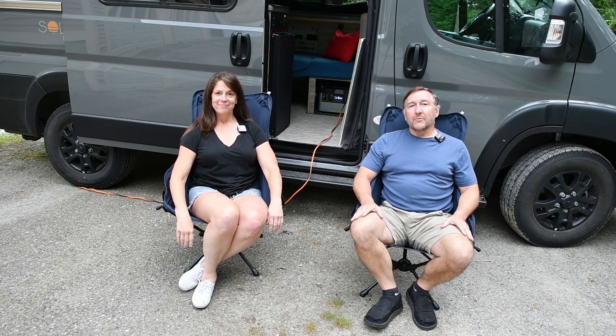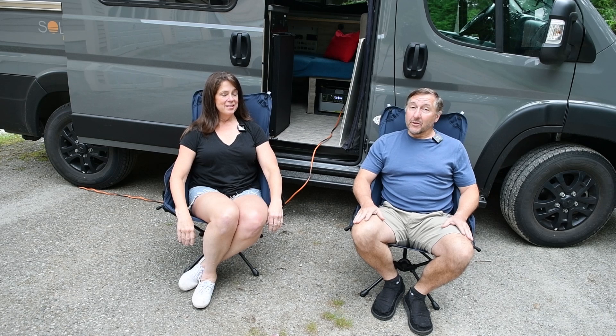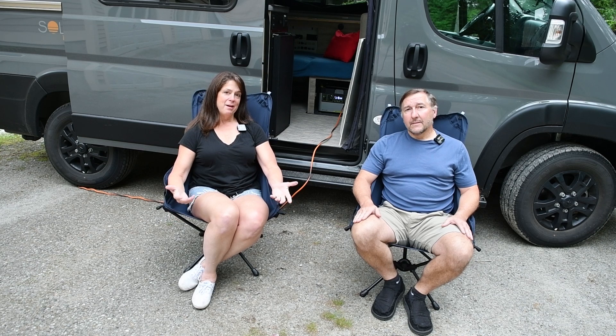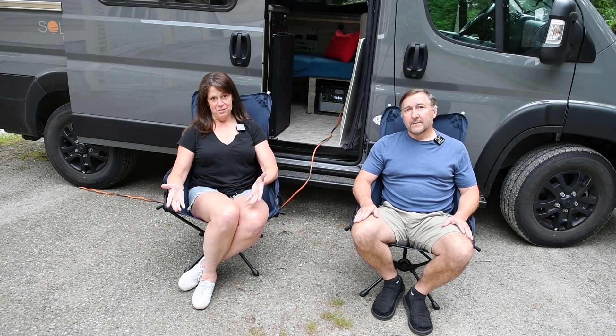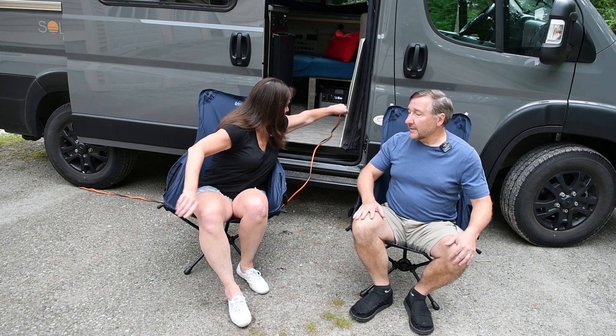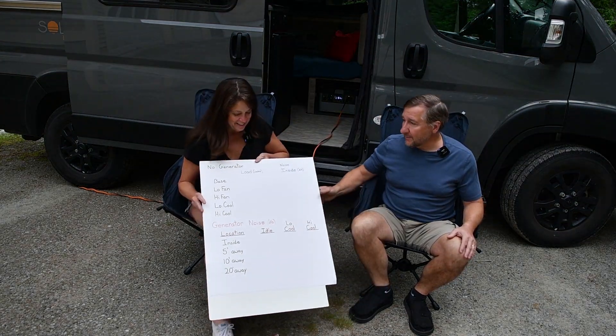Hey everyone, Jim and Cindy here from Out of Pocket. We're back again today to talk some more about generators. We had tremendous feedback and thanked you all for your comments, questions, and a lot of the information you also had. It got us thinking there's more information we might be able to get to help all of us when properly sizing a generator or deciding between a generator and a battery system for the Pocket. We have a plan for today to collect some data, and we've made this chart that we'll be filling out with all the data we collect.